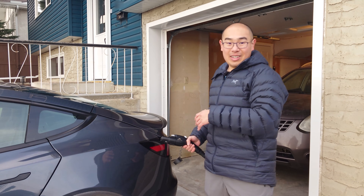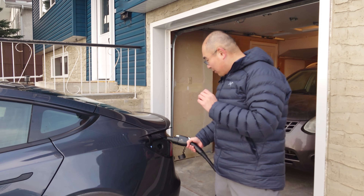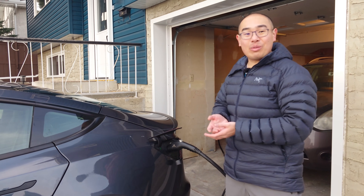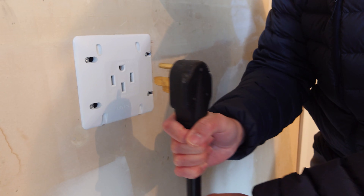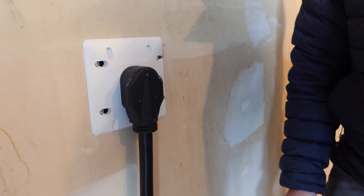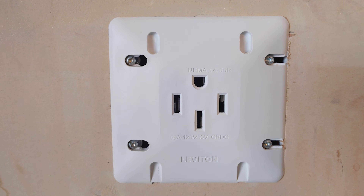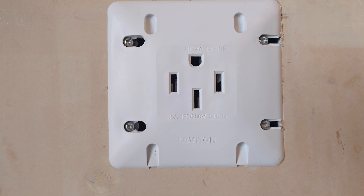What we have here is a standard range 2023 Model 3. This vehicle has a 57.5 kilowatt-hour battery. With this Electron charger, it will take around 6 hours to charge from 0% to 100%. This charger uses a NEMA 14-50 outlet, which maxes out at 50 amps; however, the charger itself maxes out at 40 amps. This is quite a smart decision on Electron's part, and we'll talk about this later in the video.